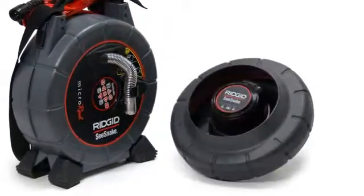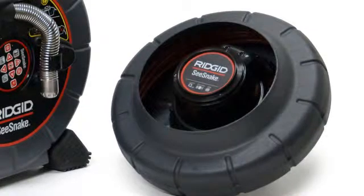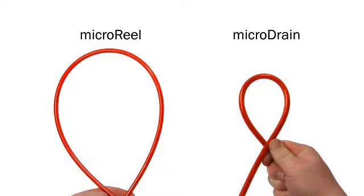When you need to inspect lines as small as 1¼ inches or negotiate ultra-tight turns, you can purchase the optional Micro Drain Drum Kit. The Micro Drain's patent-pending 30-foot push cable has an ultra-tight minimum bend radius that can negotiate many toilets and P-traps.